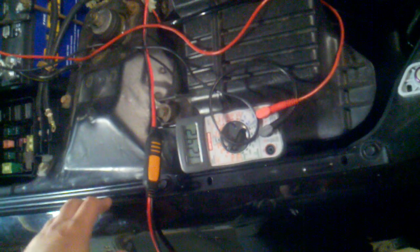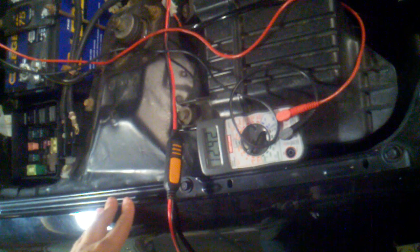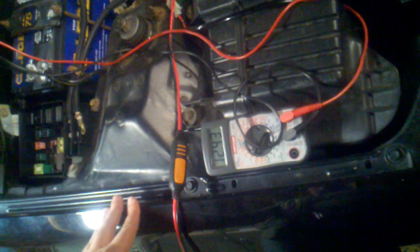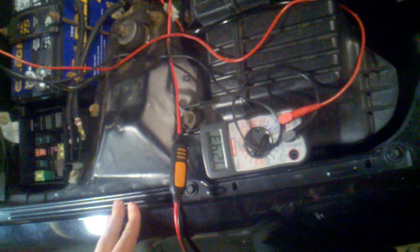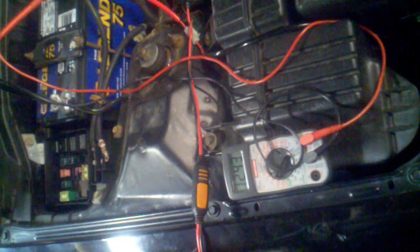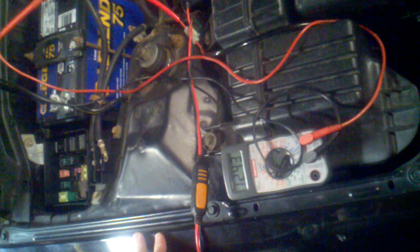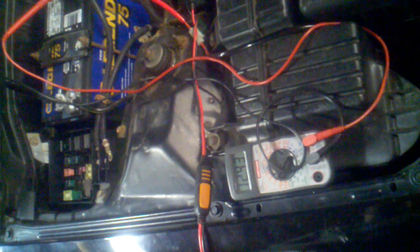What we're doing here is diagnosing an issue with a 99 Civic EX where the battery keeps draining. The alternator is a new rebuilt unit and the battery is a brand new replacement. Upon testing for current draw between the positive battery post and the positive battery cable, there's zero current draw, but still the car will die within a 5-6 hour span.